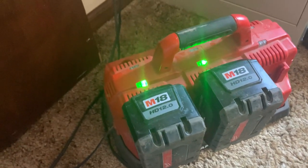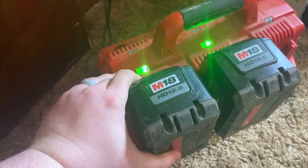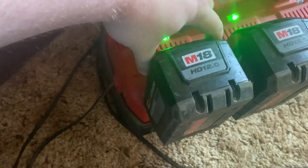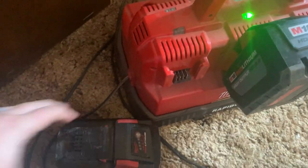But this thing is awesome — you can charge up to 6 batteries at once. It just works great, it charges really fast and does a really good job. I really like it. And you just want to make sure that you pinch the batteries to take them out.